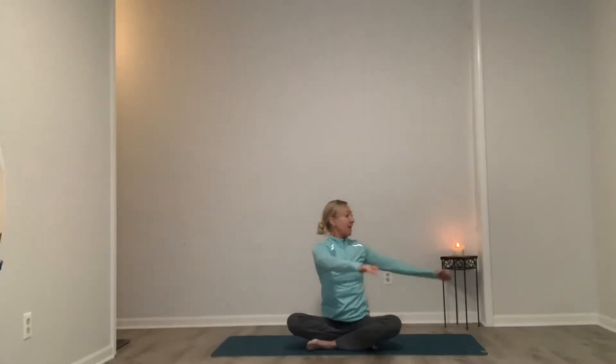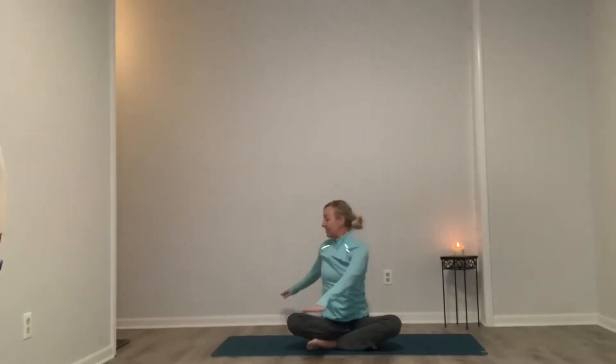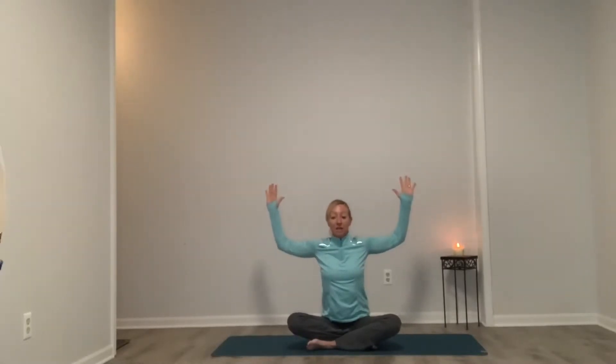Beautiful — one more each side. Inhale and exhale. Last one, inhale and exhale. Inhale, rising high. We're going to grow cactus arms as we exhale. Make sure that our elbows are even with our shoulders. Squeeze the shoulder blades together as we take a little chest opener. We can take our right knee up, just making sure we can still swallow. Holding here, maybe even dropping the hands behind us, just creating some openness all through our chest area.